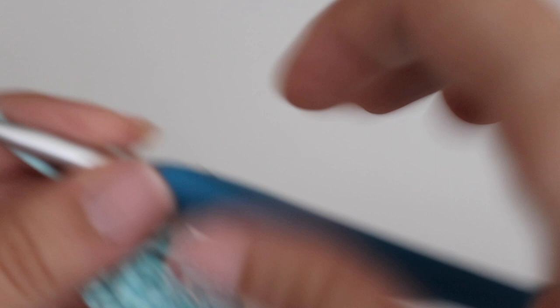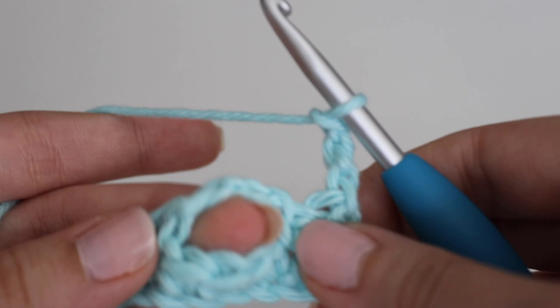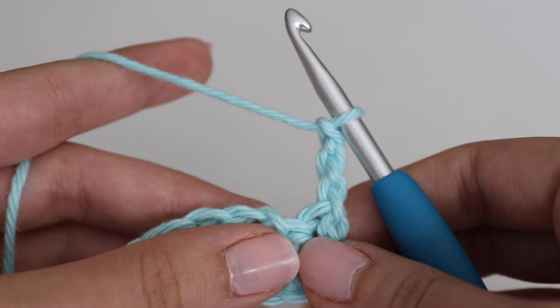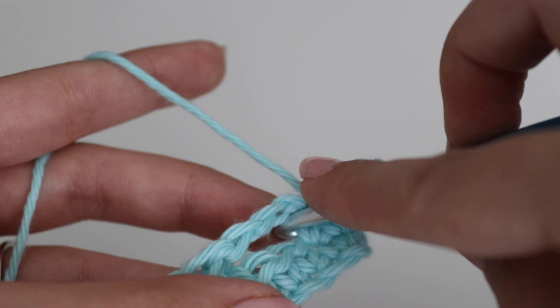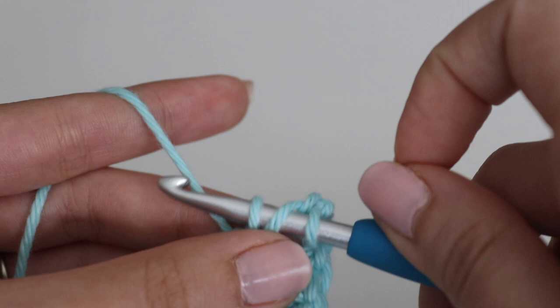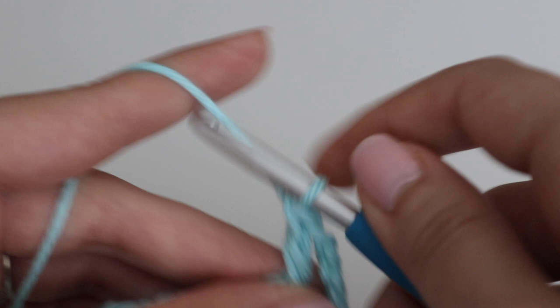For row three, you're going to chain three — one, two, three — and turn your work. That chain three counts as your first double crochet. Into the chain three space below, you're going to make five double crochets total. To make a double crochet: yarn over your hook, insert your hook underneath that chain three space, yarn over, pull up a loop — three loops on hook — yarn over, pull through the first two loops, yarn over, pull through the last two loops. Make four more for a total of five double crochets in that chain three space.